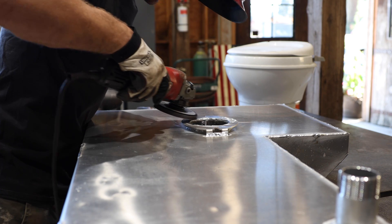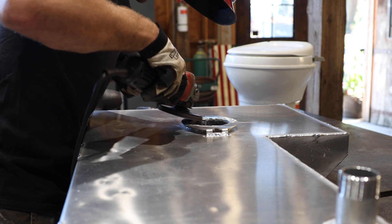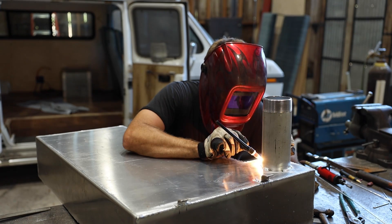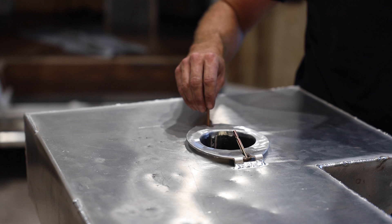Once I had the flange welded solid, I used the flap disc to clean up the welds and make a flat surface that the toilet gasket will seal against. The last thing to weld was a 3-inch threaded fitting on the underside of the tank, which would go out the bottom of the van.